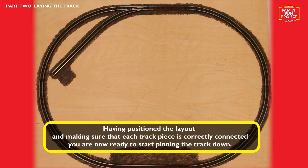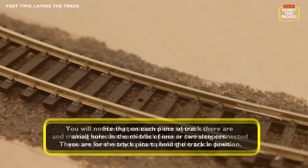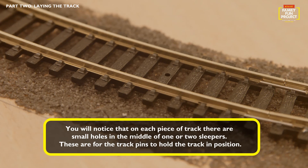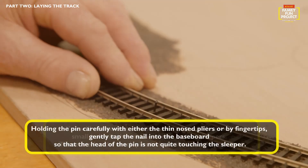Having positioned the layout, make sure that each track piece is correctly connected by running your fingers over each joint. Having done that, you are now ready to start pinning down the track. You will notice that on each piece of track there are small holes in the middle of one or two sleepers. These are for the track pins to hold the track in position.